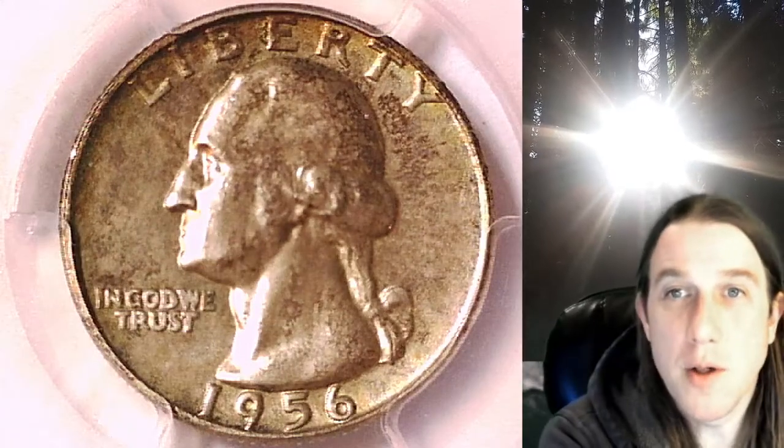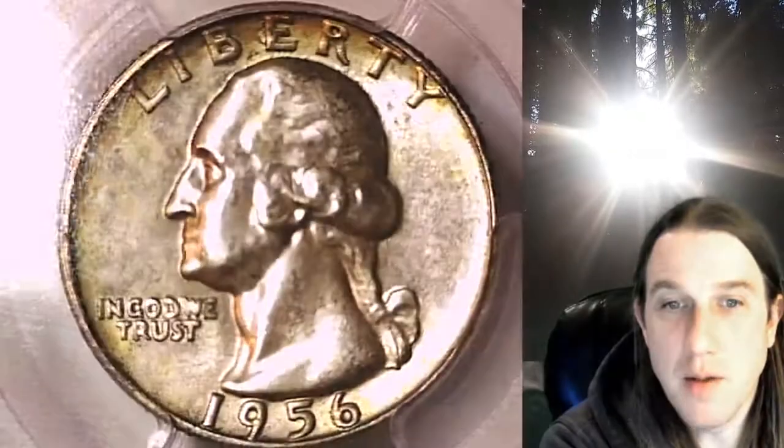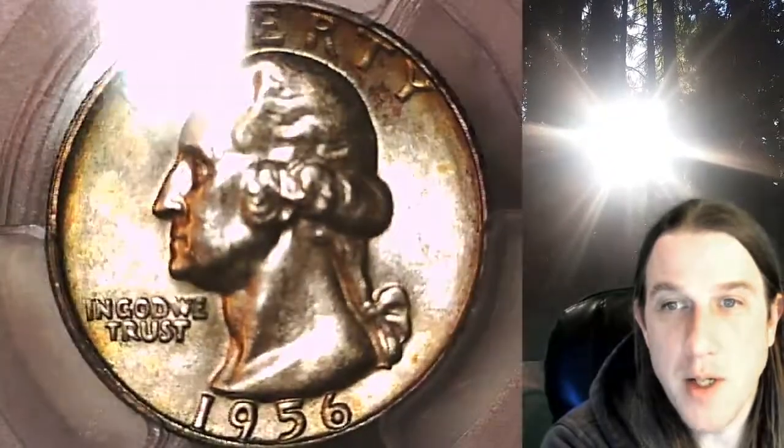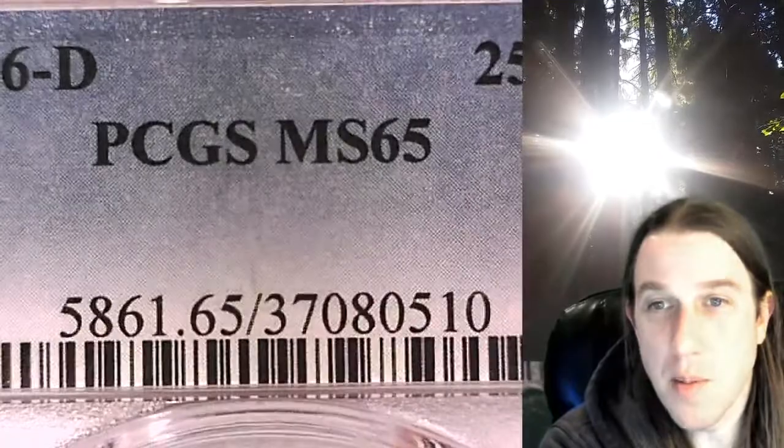Welcome to Time Traveler's Coin Exchange. The next coin we're going to take a look at is a 1956D Washington quarter. This is a business strike quarter from the Denver Mint. It has been graded by PCGS and they graded it Mint State 65.